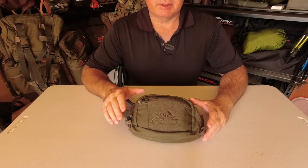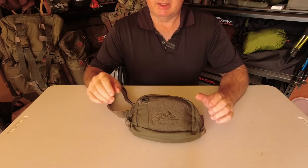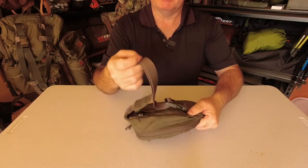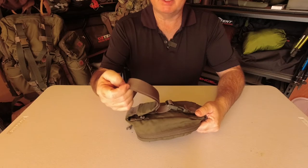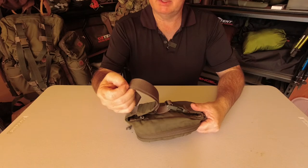First of all we'll look at the specifications. The weight is 180 grams, your minimum waist for the belt to fit you is 81 centimeters and your maximum waist fitting is 117 centimeters.